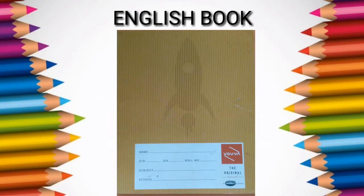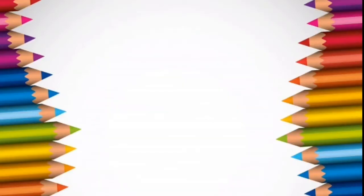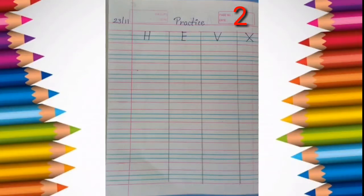Good morning kids. I hope you all had enjoyed your Diwali with your parents. Now it's time to back to our study. This is our English notebook. Now this is important notice to parents: take a 100-page 4-line book and then draw 3 lines on the whole page to divide them into 4 columns, for further practice of the previous alphabets which we had learnt before Diwali vacation.